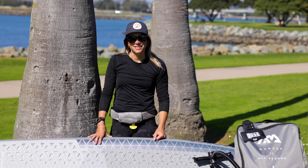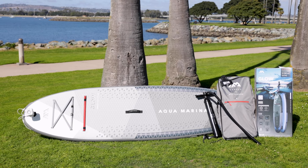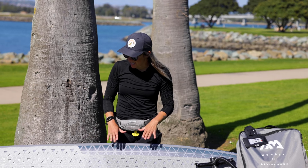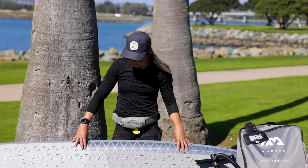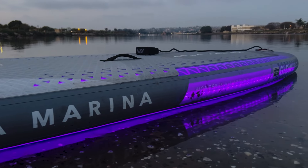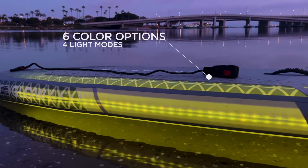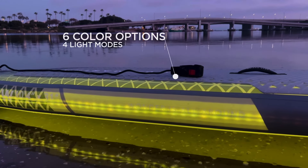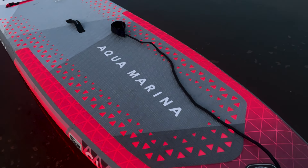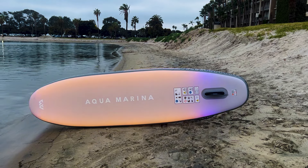Hey, it's Sam with SupConnect and today we are reviewing Aqua Marina's Glow All-Around Series paddleboard. You can tell it is very unique and one-of-a-kind being the Glow Series. It has an ambient light system with six different colors and four options for the mode of the lights, because most lights that you have for a paddleboard would go underneath as a separate attachment. I've never seen a paddleboard like this before.